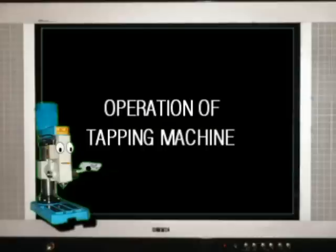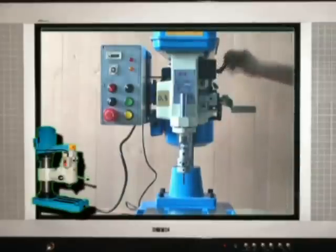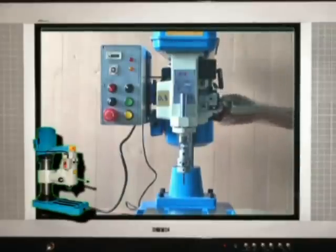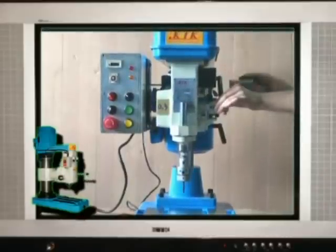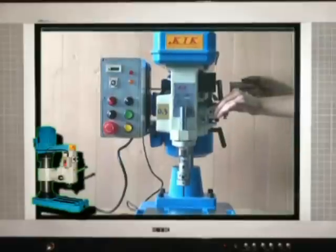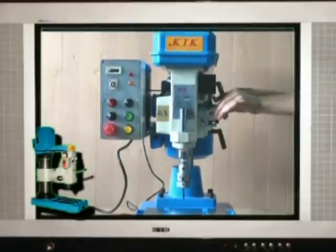I will teach you how to use gear pitch tapping machine. First, loosen clamp bolts and adjust head by turning the head lifting handle to appropriate height. Tighten clamp bolts.